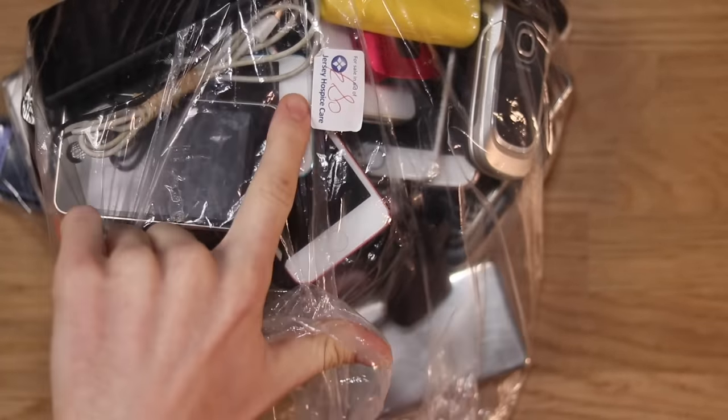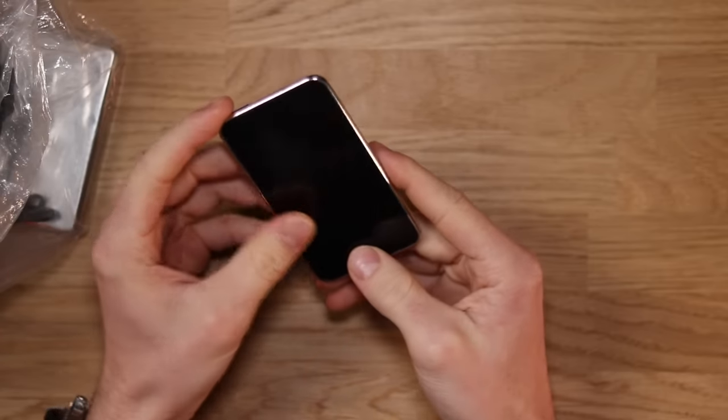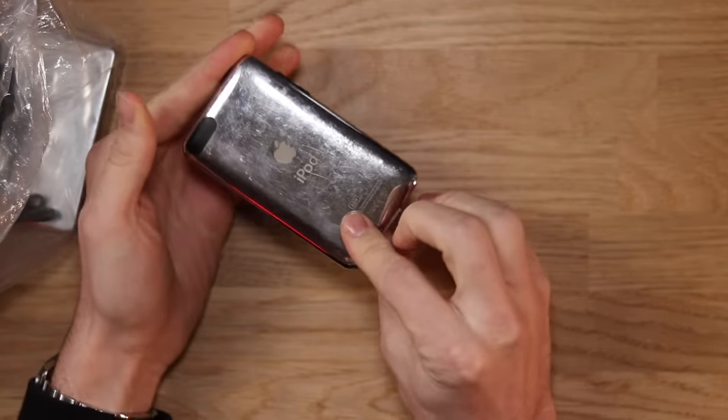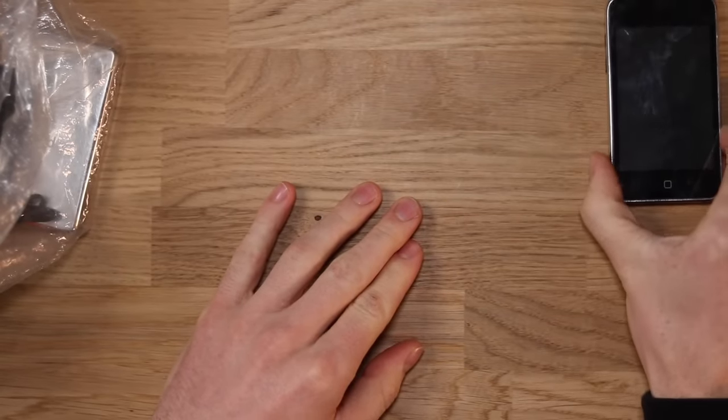It says 80 pounds on the ticket, but I offered them 50 and they accepted. There's so many different devices in here. There's an old iPod Touch. Not sure if it's gonna work or not yet — it looks like it's in pretty good condition. Let's go ahead and set that down just over here.